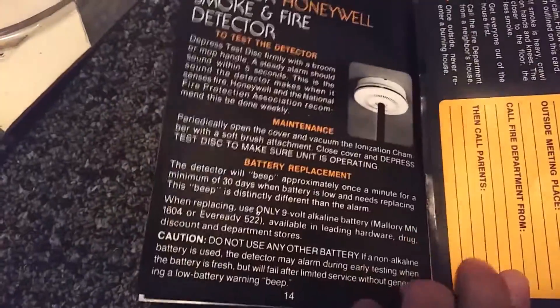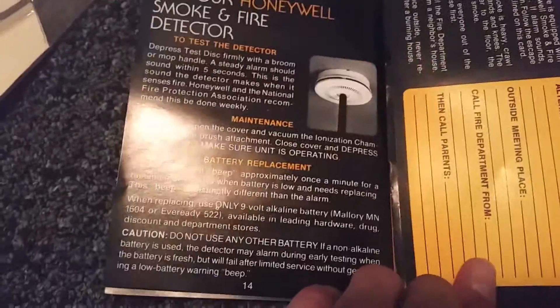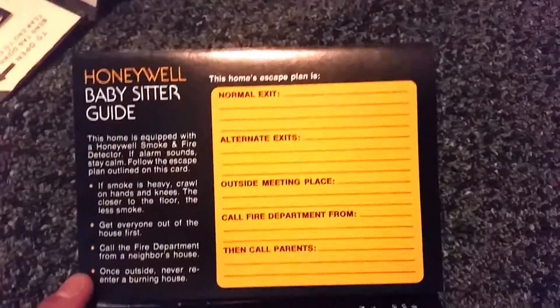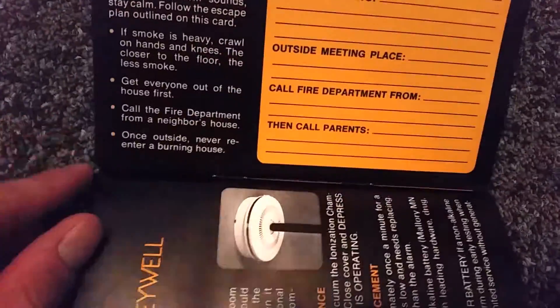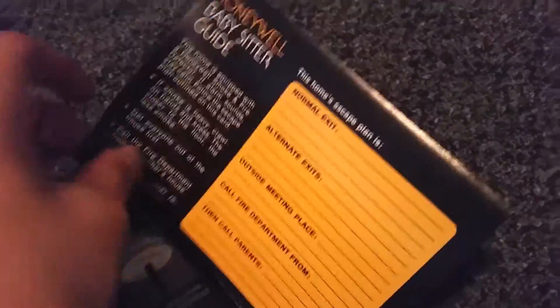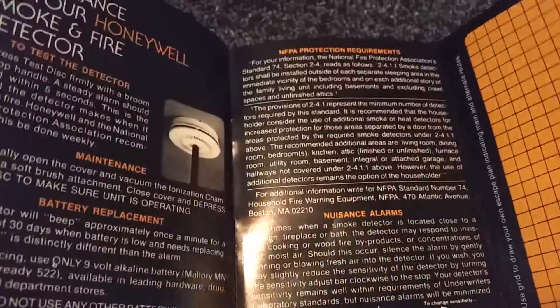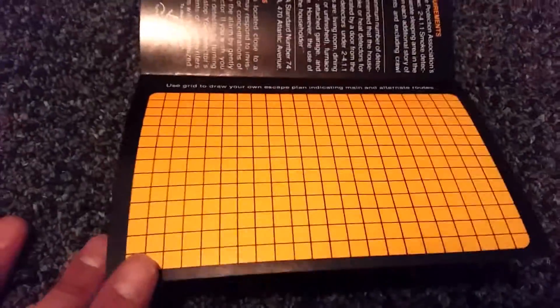Then there's 'be prepared in case of fire' tips, fire hazards like cooking and electrical, testing and maintenance information, placement guidance, and right here is a Honeywell babysitter guide — so if you had a babysitter you could tear this off and give it to them so they'd know what to do if the fire alarm sounds, which is pretty interesting. They also give you a grid to sketch out your own escape plan — they certainly don't give you that on today's smoke detectors, but they should.